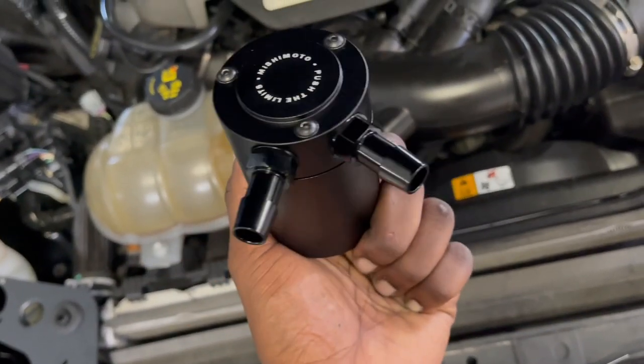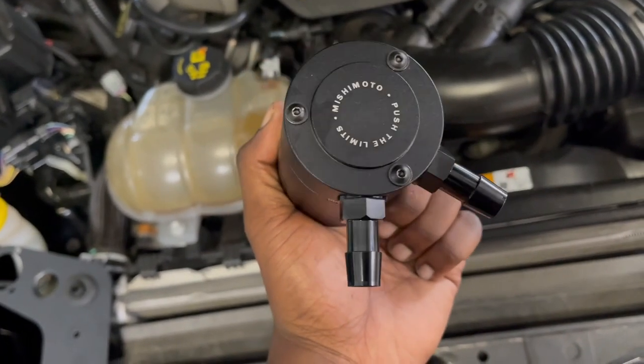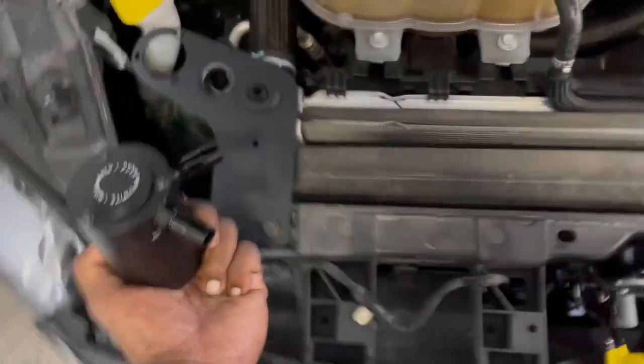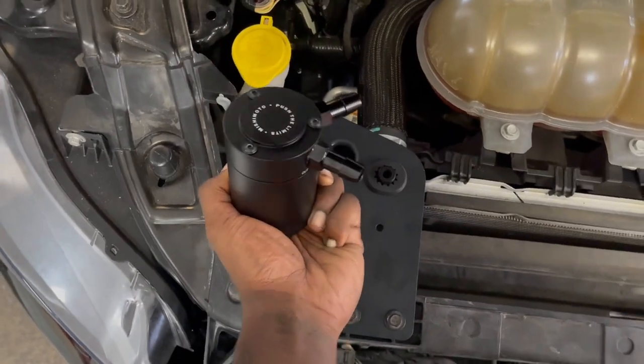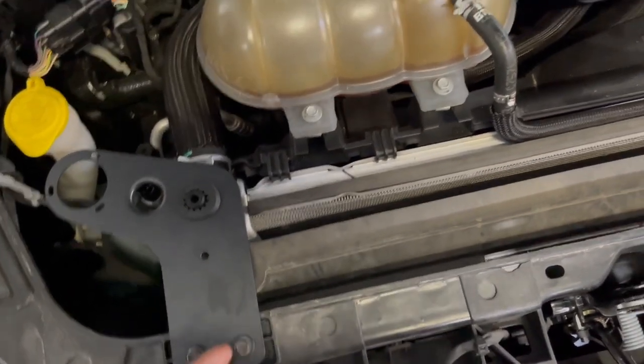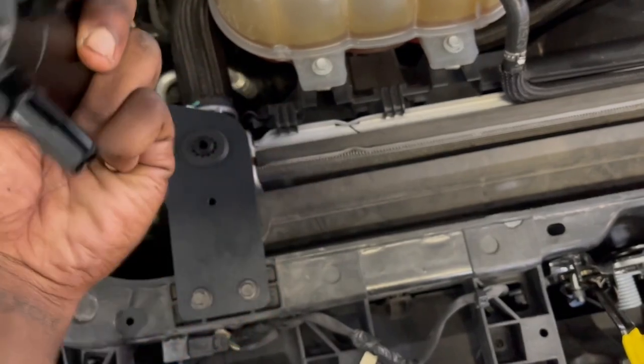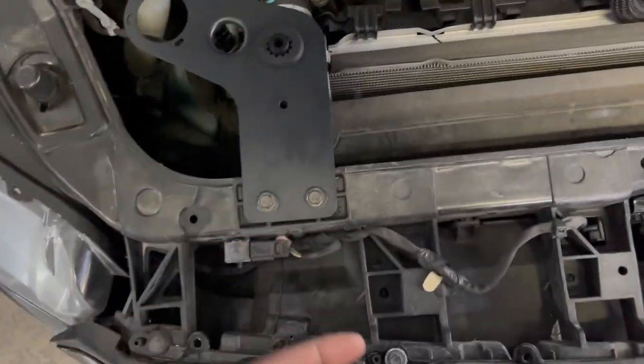Alright guys, now that you've got the fittings on nice and snug, you're going to take these three allen key bolts out to set up the oil catch can on the bracket. Honestly, this step is supposed to go before you bolt it down, so I'm going to go ahead and undo them, take the bracket off, and then bolt the catch can to the bracket, and then bolt it back to the front.